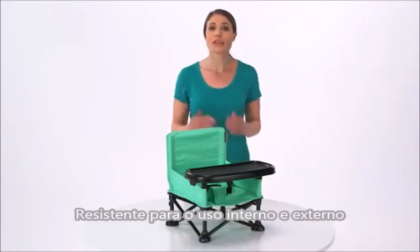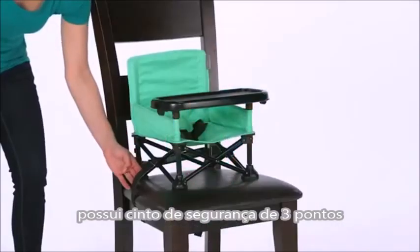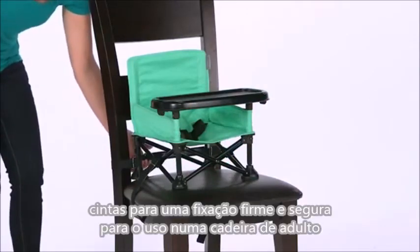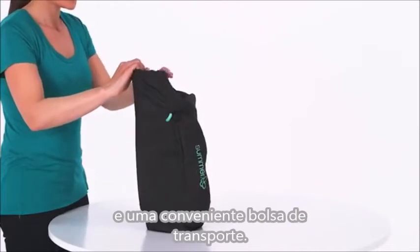Durable for both indoor and outdoor use, the Pop & Sit Portable Booster includes a three-point safety harness, chair safety straps to securely fasten to an adult chair, and a convenient carrying bag.